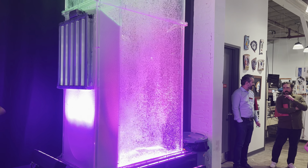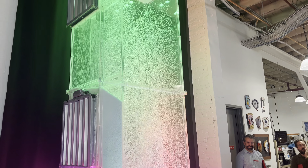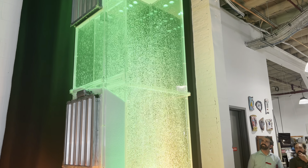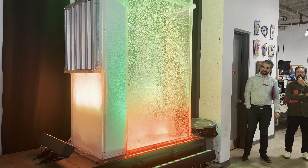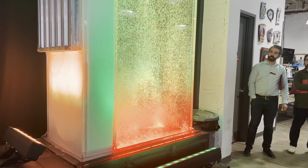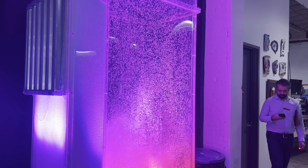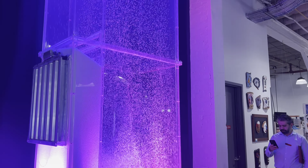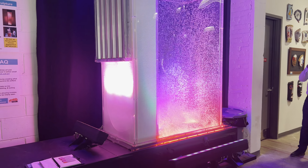Children's Museum. It's actually similar in size but a little more compact, right in the front lobby next to the big climbing structure. Here I have these little pads so I can change the colors using this little pad. At the Children's Museum, it actually has a twister mat — a repurposed, recycled twister mat.